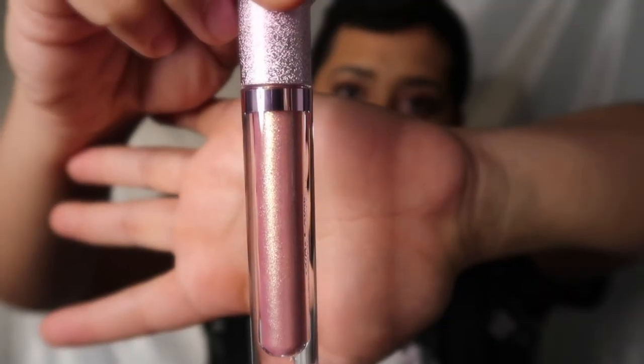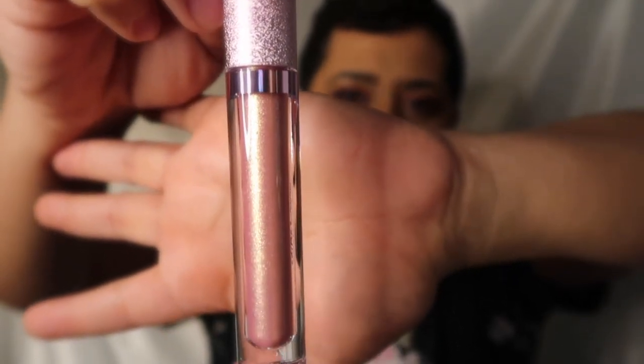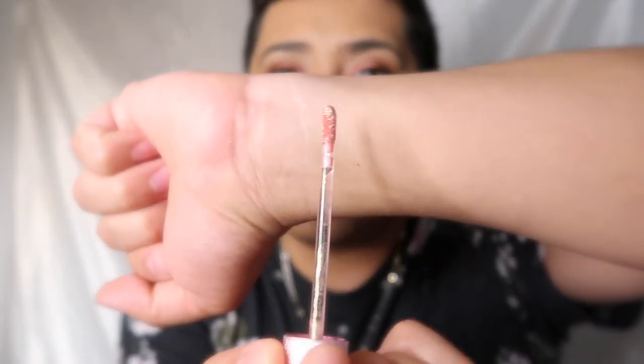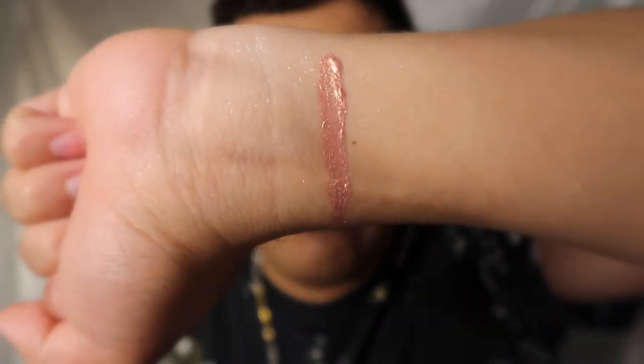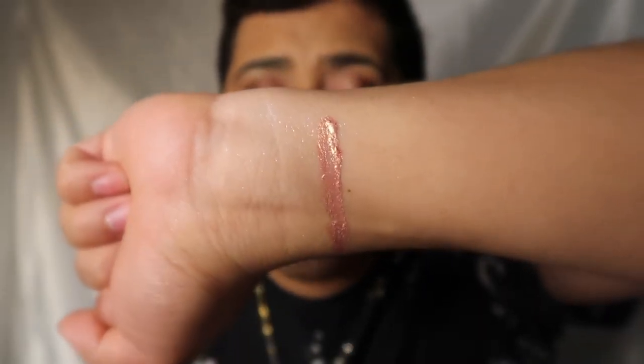For the third shade I picked it up in the shade Lit — it's like a rose gold, mauve, rosy pink with gold shimmer in it. This is the first one I saw and I was immediately sold. On the swatch it's highly pigmented, giving me a corally pink-gold vibe. It reminds me of the NARS Orgasm blush, which is my go-to. I'm really excited to see what it looks like on my lips.